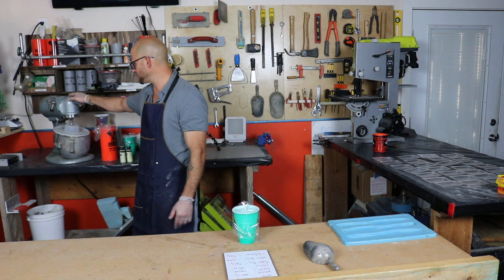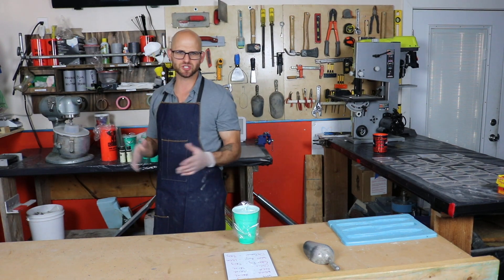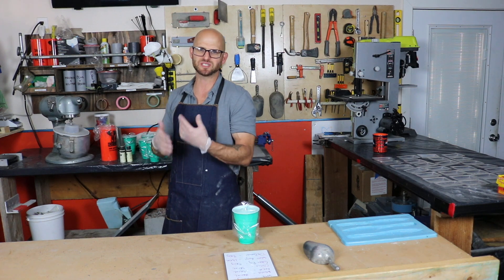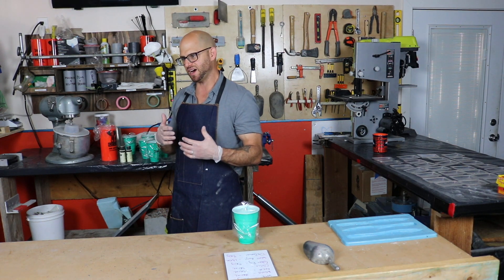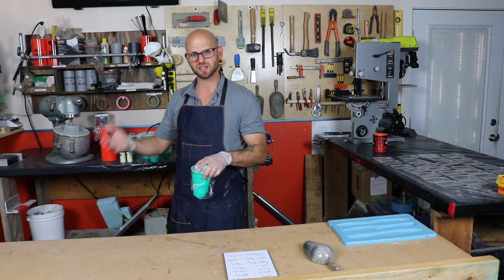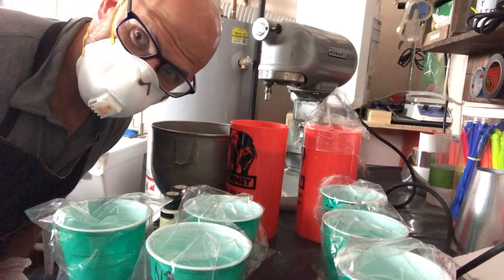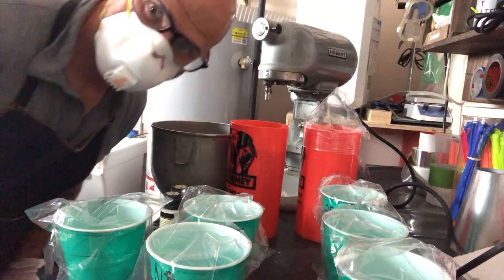I'm using the regular Hobart mixer and following a modified version of ASTM C305. You mix all the materials until you get a homogeneous mix, which takes anywhere between six and ten minutes depending on mix size and the number of additives. Alright, let's start mixing — here we go.